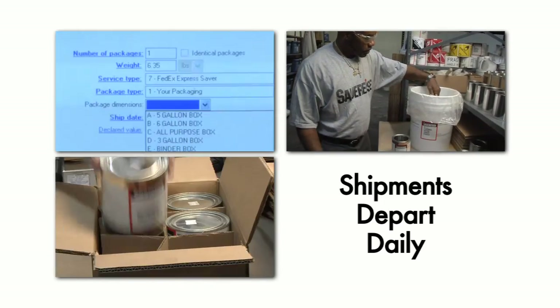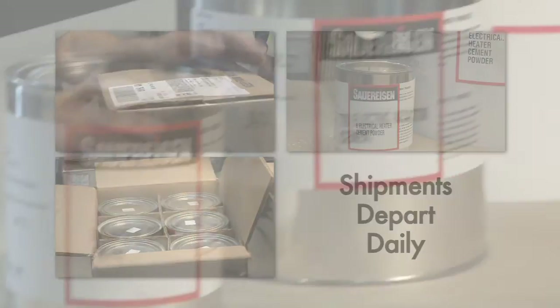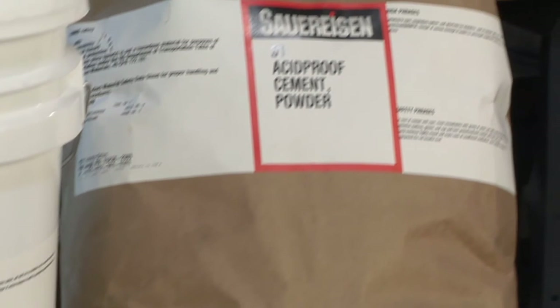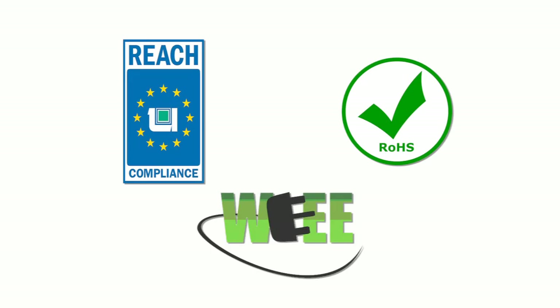Shipments of either pallet-sized or small quantities depart daily for users around the world. Sauerisen ceramic adhesives are non-toxic and free of volatile organic compounds and hazardous air pollutants. The company is registered with REACH and complies with both ROHS and WEEE directives of the European Union.